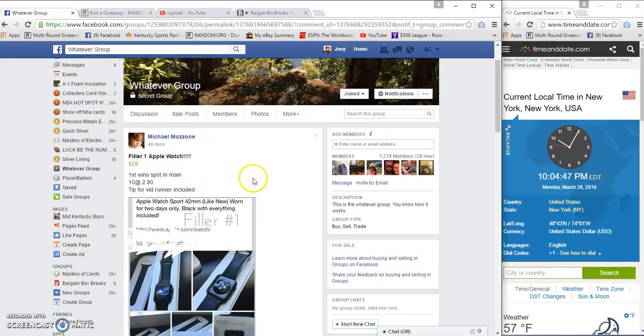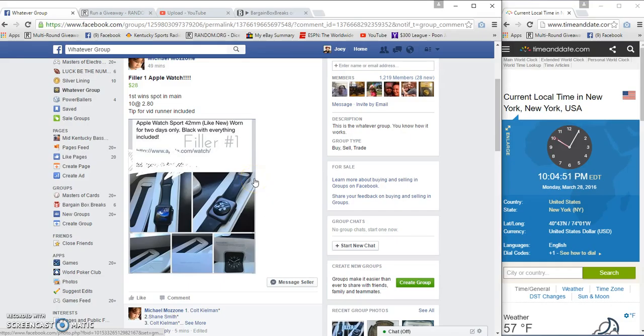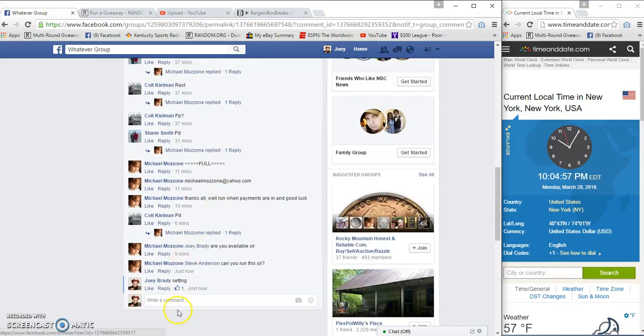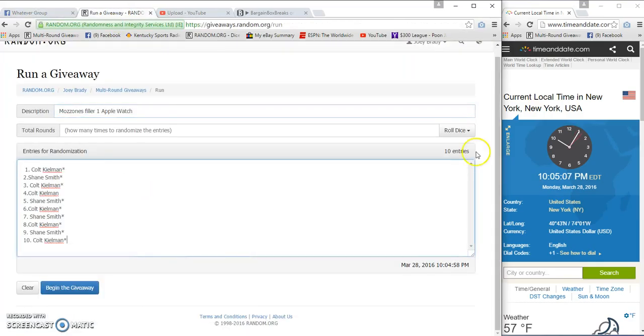Alright guys, gonna run the zone filler one for the Apple Watch — 10 spots, $280 a spot, first wins a spot in the main. It's 10:04, almost 10:05, and we're live. 10:05, get in.